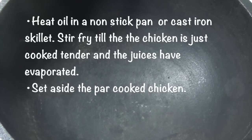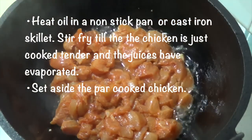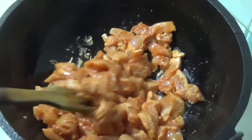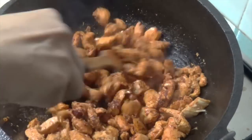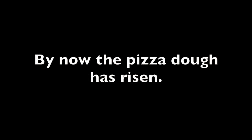Now let's cook the chicken. Heat oil in a non-stick pan or cast iron skillet. Stir fry till the chicken is just cooked tender and the juices have evaporated. Set aside the par-cooked chicken. By now the pizza dough has risen.